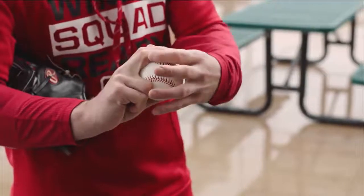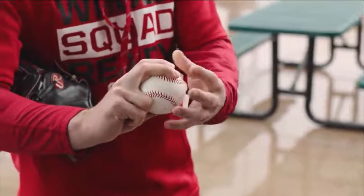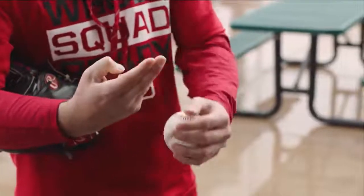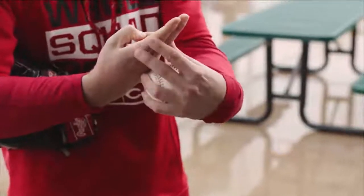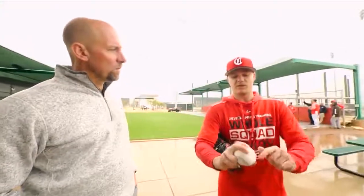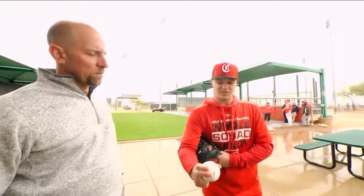What I used to do — at Vanderbilt — I used to take a piece of tape and tape these fingers together. The more I could use these fingers as one, the more I could spin the ball. The more I could use these fingers as one finger, I could spin it, just right there.